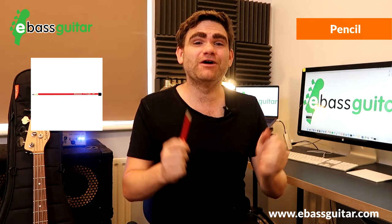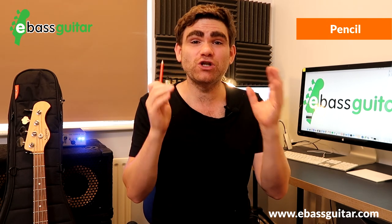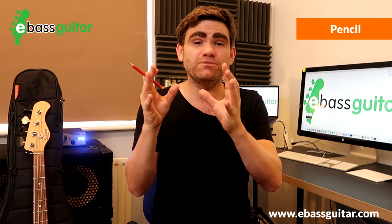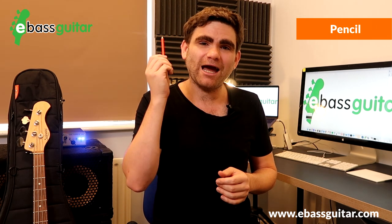Bonus pro tip number five is very simple but the number of musicians who don't carry this is incredible — and that is a pencil, to make notes when you're at a rehearsal or a gig. My preference is a 2B pencil, which has a very soft lead that's really good for writing on sheet music but also really easy to rub out at the end of the gig or if you make a mistake. I always carry a supply of 2B pencils in my gig bag.